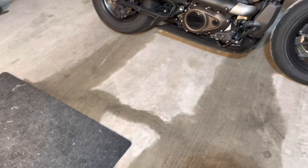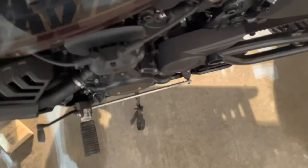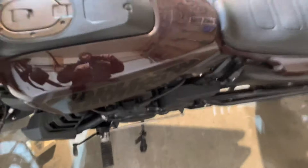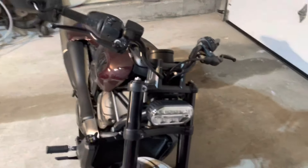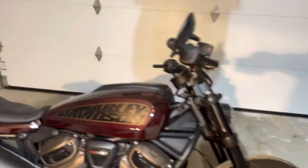Number five: the side stand. Harley, what the hell? These side stands are death traps. Every other motorcycle — you put it on the stand and walk away. But this one has that extra little nudge to it. You Harley guys know what I'm talking about — I'm sure there's a reason they designed it that way, but man, that's some scary stuff.